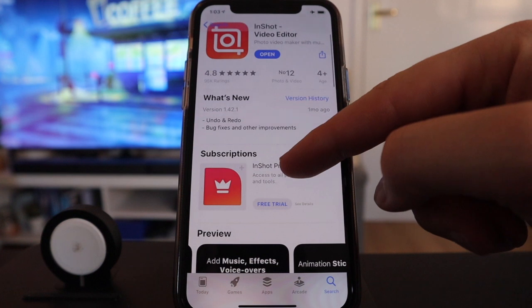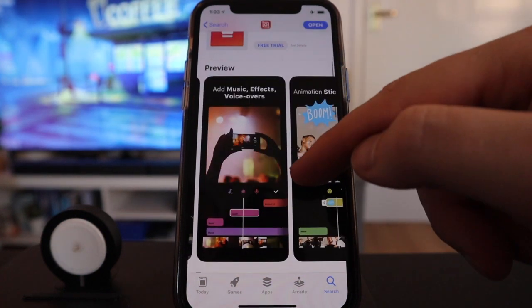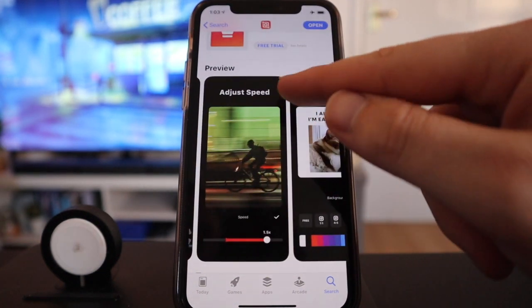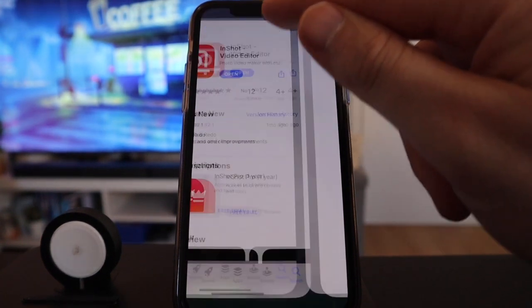As we scroll through, it looks like it gets updated often — it updated one month ago and they've got plenty of previews for us to see the different types of things we can do with it. So go ahead, press download. Once you press download, let's open the app up.